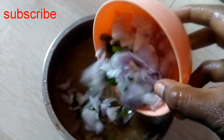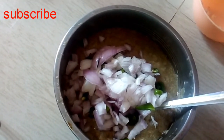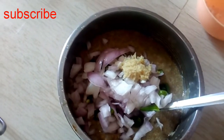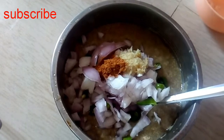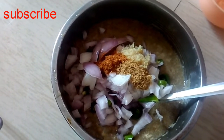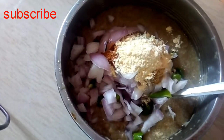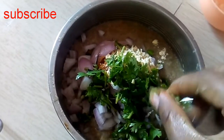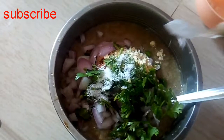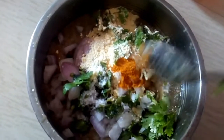Add 1 onion and 3 green chilies. Then 1 spoon of paste, 1 spoon of garam masala powder, 1 spoon of dhania powder, 1 spoon of garlic, 1 spoon of salt, 2 of red pepper, and 1 spoon of garlic.